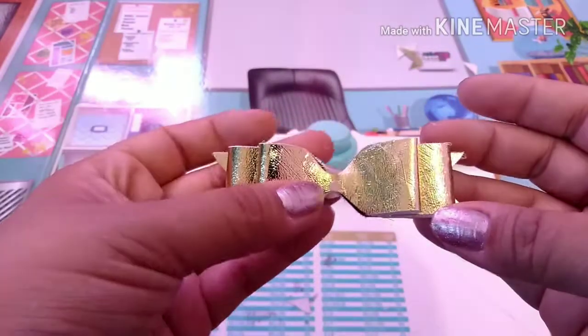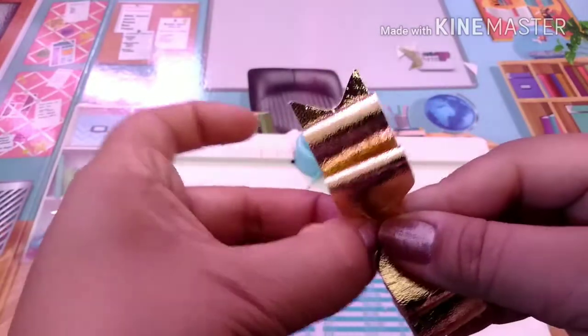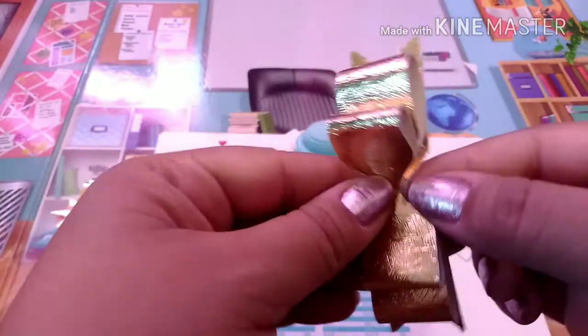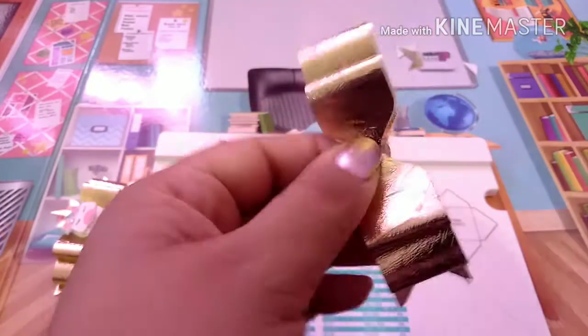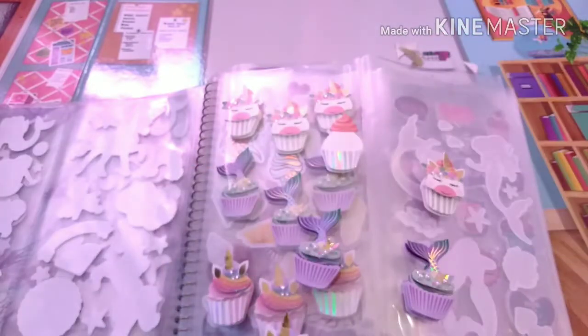And that is the bow! You're just going to take whatever you want to put in the middle — you could put a rhinestone, a sticker, anything you want. I got my sticker book out and I used the unicorn one on the other bow, so I'm going to use the mermaid one on this one.